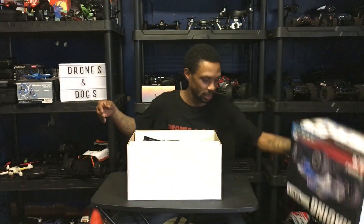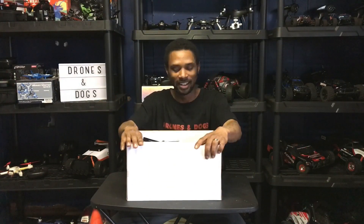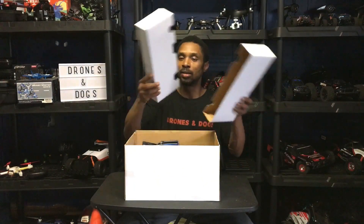Box is off, guys. The feeling of getting a new RC is something tremendous — when you open the box of a new RC, it is a great feeling. Let's take these off.